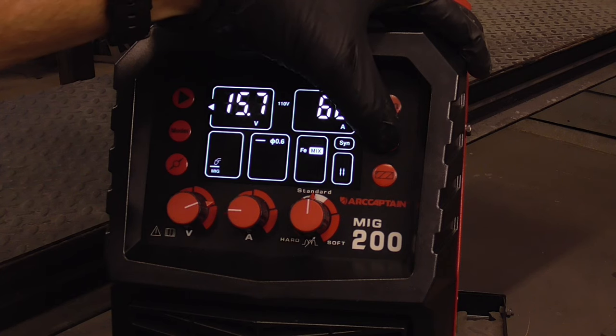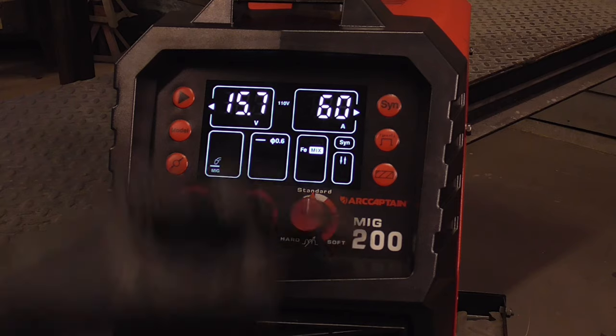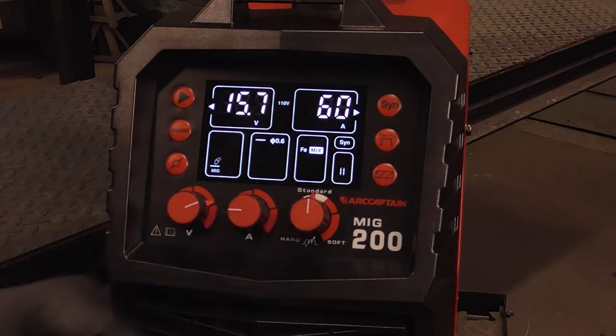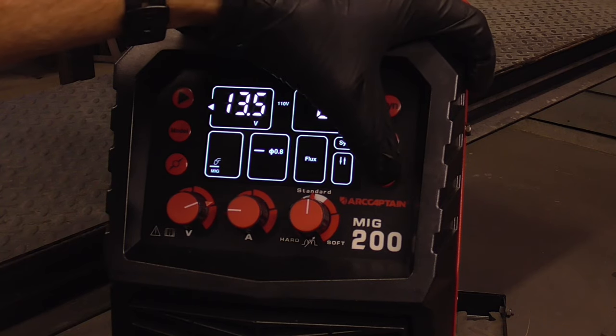This is the trigger type — you either have on and off, on and then off, or spot. And this is the type of gas or material that you're welding.